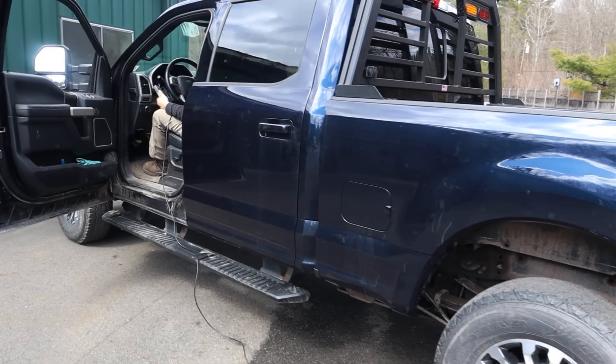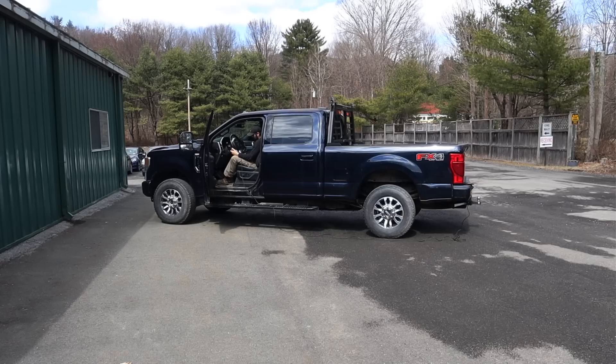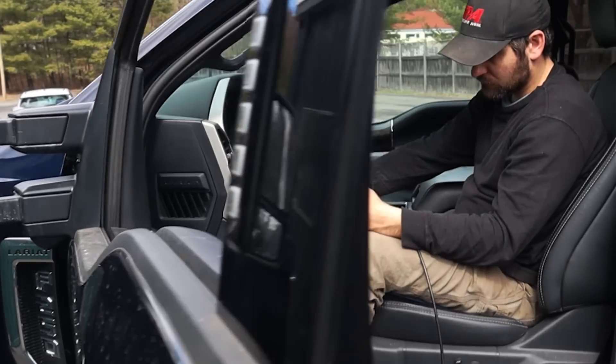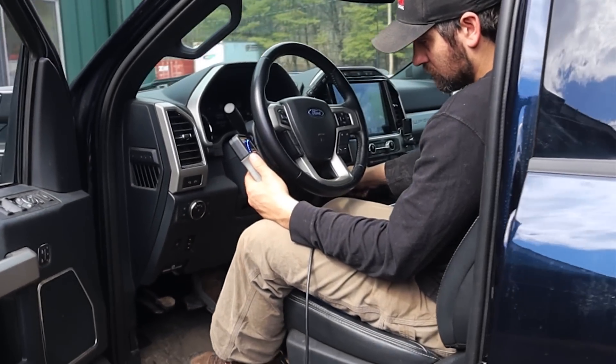This is the only device on the market that can test your truck's integrated brake controller without any trailer present. If you're not using the brake force meter to test your trailer load, then you're just guessing.